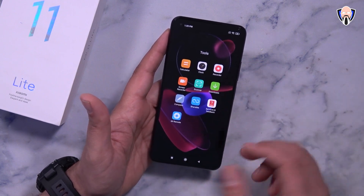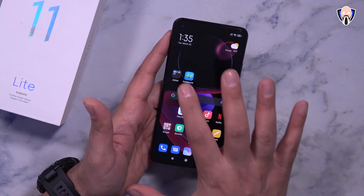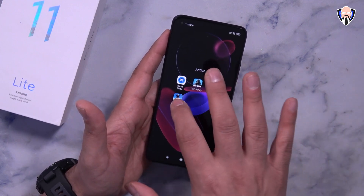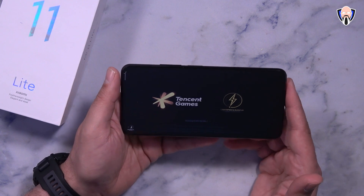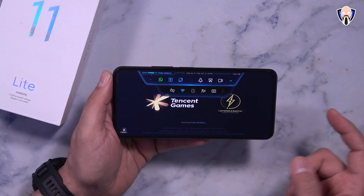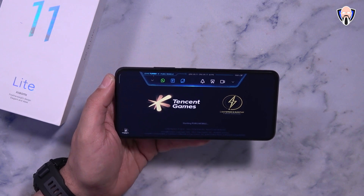There's a remote control app since we have an IR blaster, along with a recorder, screen recorder, and other standard tools. The gaming center is accessible by swiping from the top left of the screen. Let's go ahead and do a quick gaming sample with both PUBG Mobile and Call of Duty Mobile.